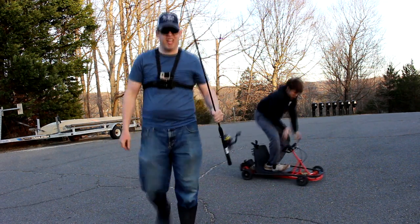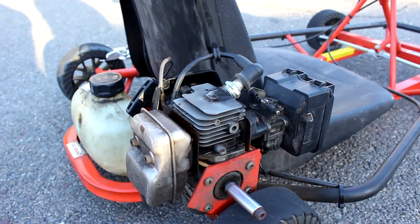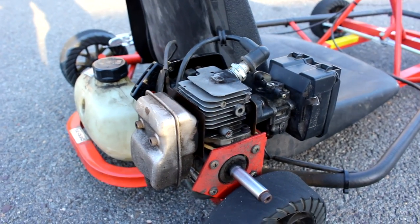Snap the line right at the reel. Oh my gosh. Look at the engine Tommy, it's smoking! So I think there's some validity to the theory that the harness broke the rod, not the go-kart.